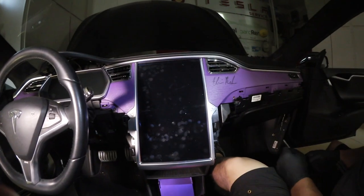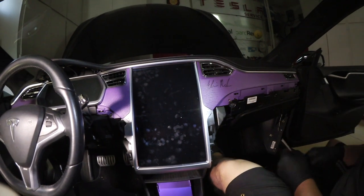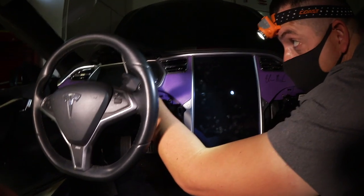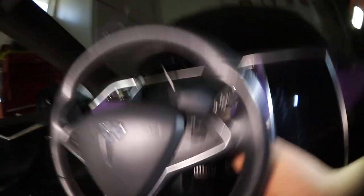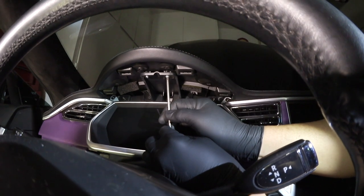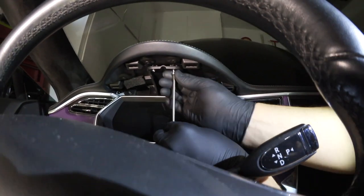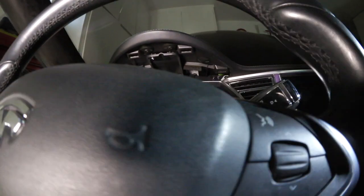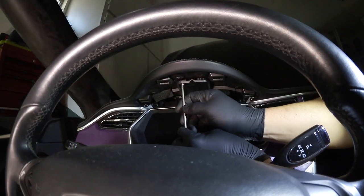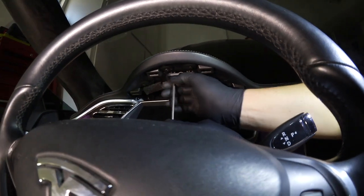You can use a small ratcheting screwdriver. There are two torx screws right here — one here and one here. They're usually fairly simple to take out by hand because they just go into plastic and should come right out.